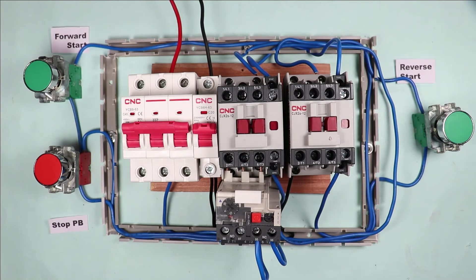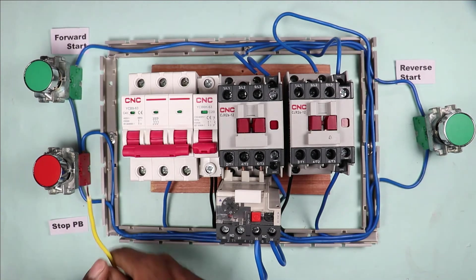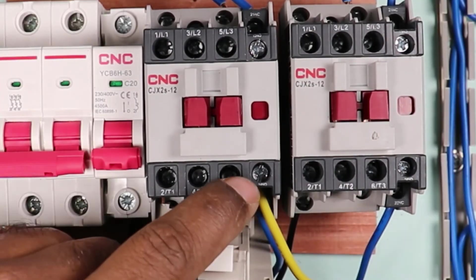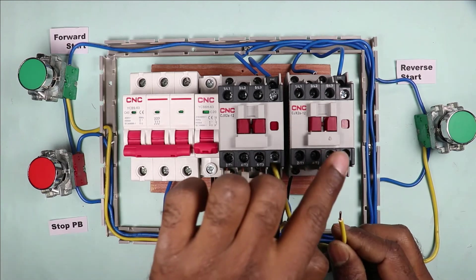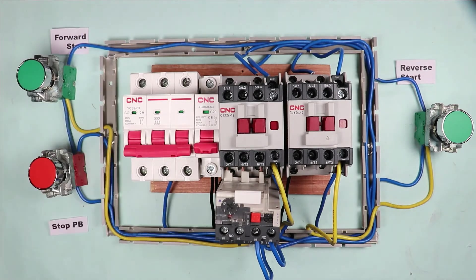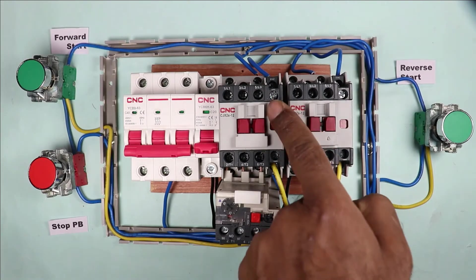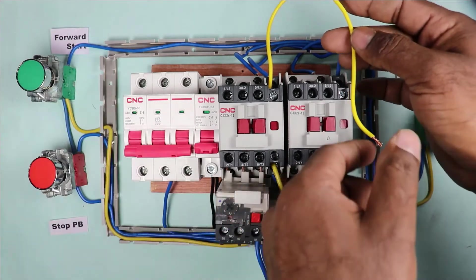If you want the motor to start running in one direction with just one press, you need to make a holding circuit for the contactors. To make the holding circuit, connect the forward and reverse push buttons with separate wires at their input terminals. Connect a wire at the input terminal of the forward start push button, and the other end at the NO contact of the forward contactor. Similarly, connect a wire at the input terminal of the reverse start push button, and the other end at the NO contact of the reverse contactor. From the output terminal of the forward contactor, connect a wire to the output terminal of the forward push button.